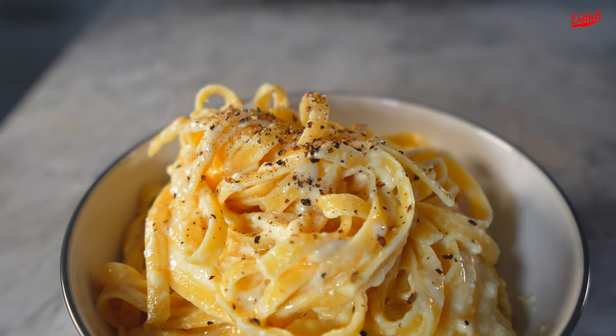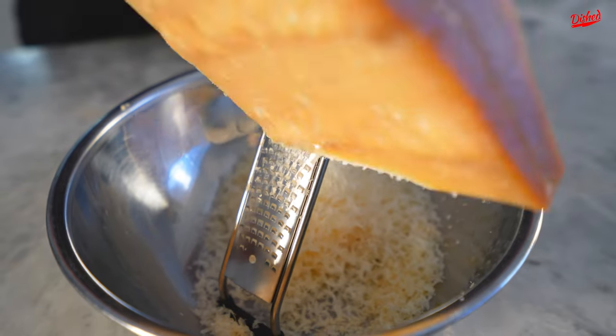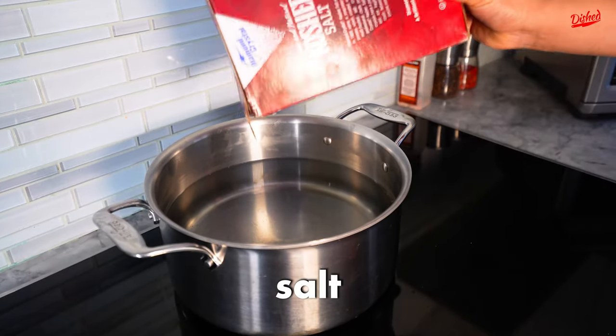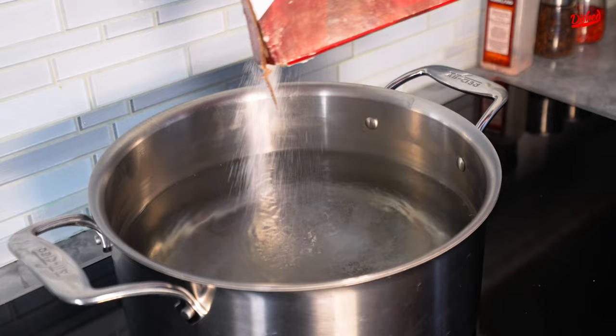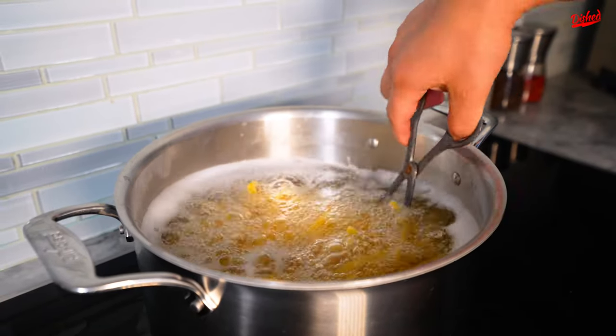Today we're going to make fettuccine Alfredo with only three ingredients. There's multiple ways you can prepare it, but I'm going to show you probably the simplest way to do it. Let's start off with 450 grams of grated Parmigiano Reggiano. Add a lot of salt to your water, then add your pasta to the water and cook it till it's al dente.